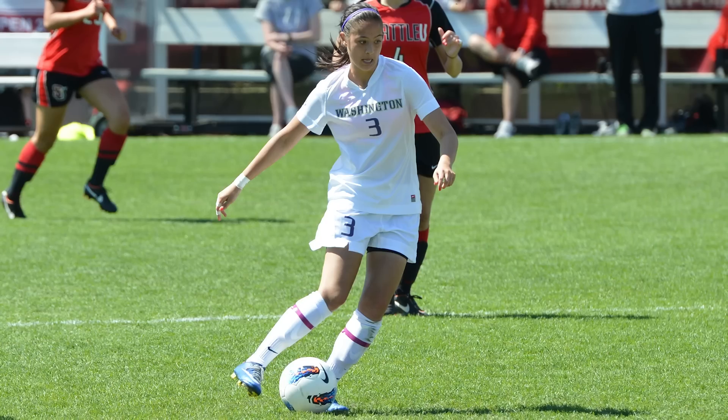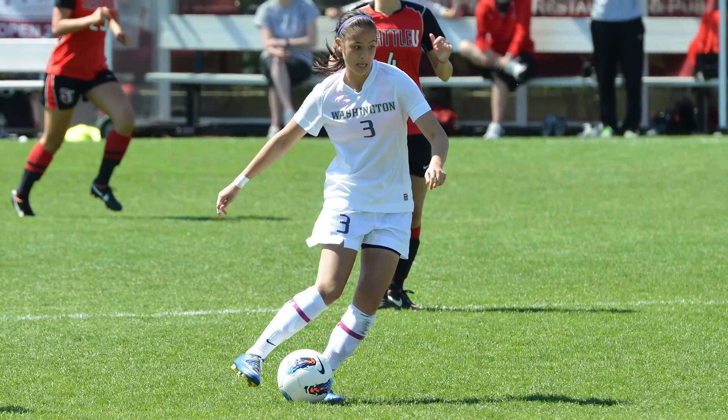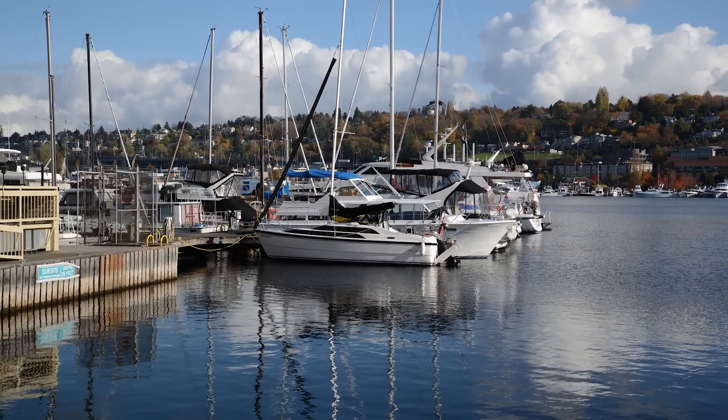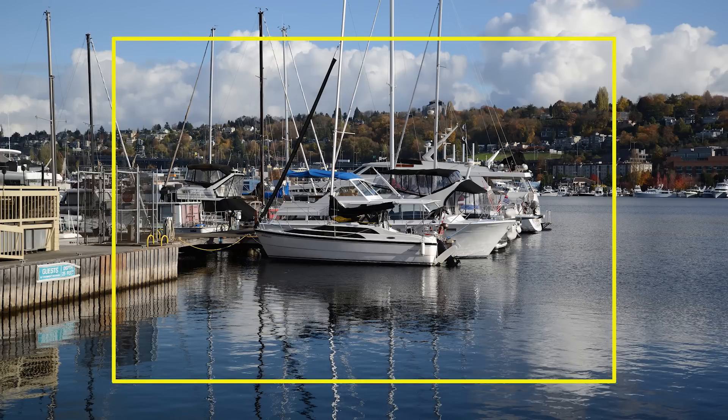The camera has a 39-point AF system and also shoots at 5.5 frames per second, which works out well for casual action shots. While this is a full-frame camera, you can still put your DX lenses on it, which gives you a 1.5x crop for a lot of versatility.